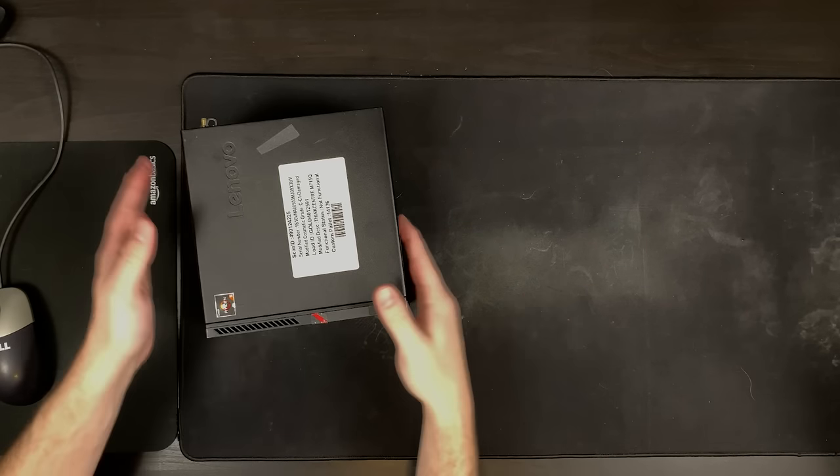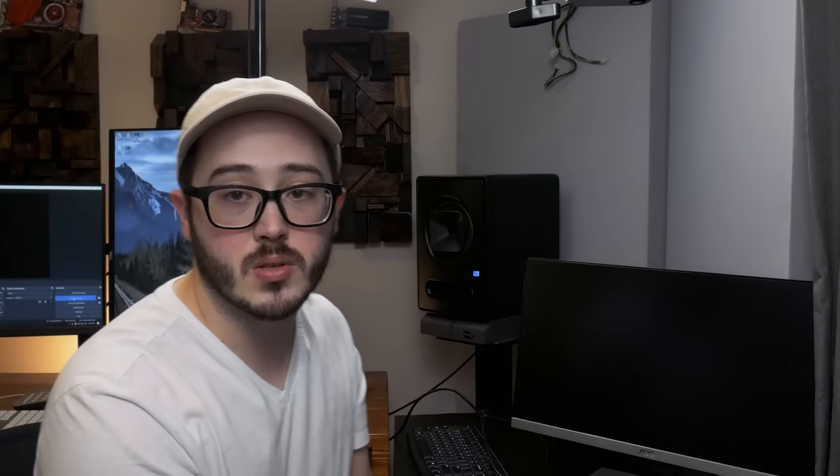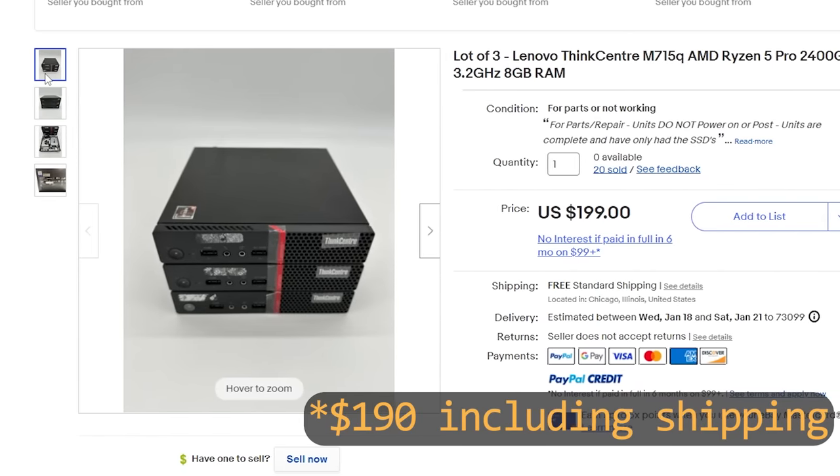Sorry for the bad lighting and potentially bad audio - I'm trying to have a good setup where you can see me, see what's going on down here, and also see what's on screen when we hopefully get these up and posted. I bought these three on eBay for about $175 as a lot. They're listed as not working, but hopefully we can fix that. There's always a chance that at least one of these just works, so let's give it a shot.